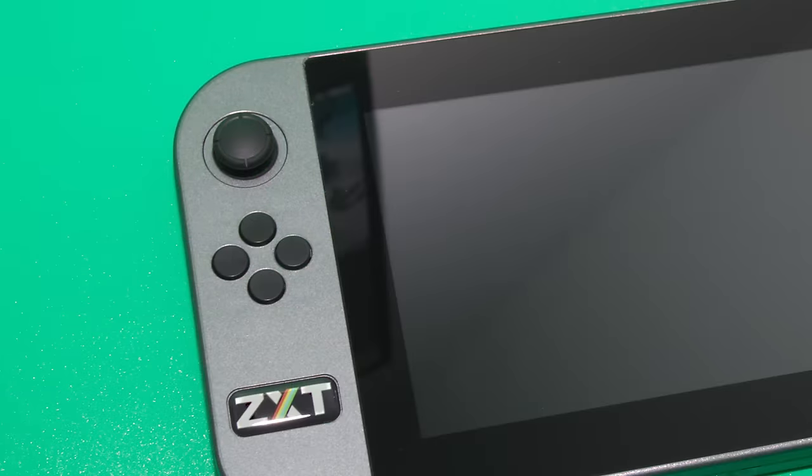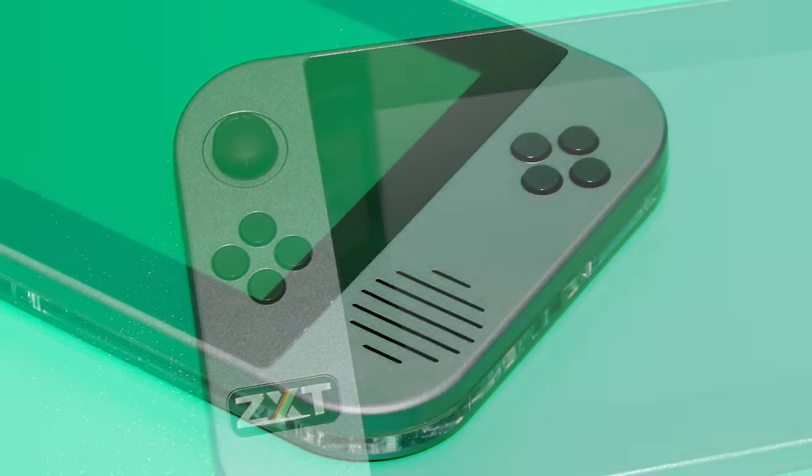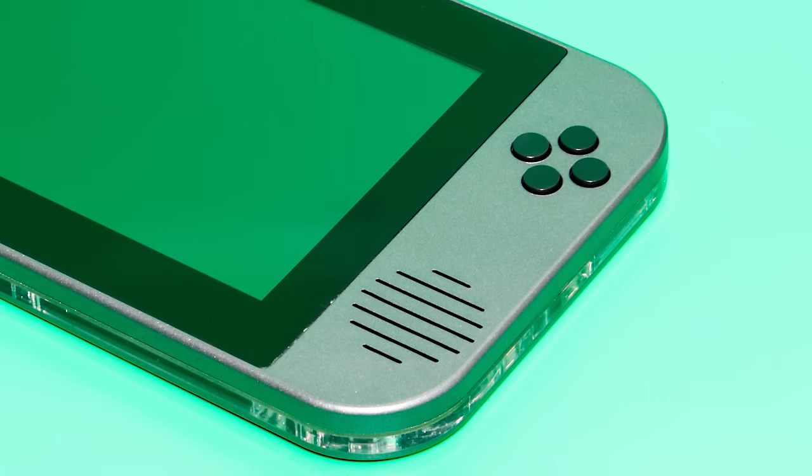On the left-hand side is a mini joystick, under which there are four buttons that can be used as a D-pad or just as buttons. On the right there are four more buttons, and these again can be configured. Below those is the speaker.